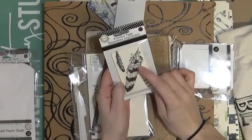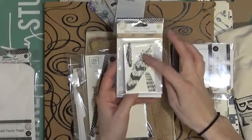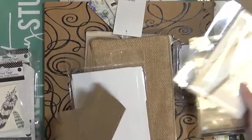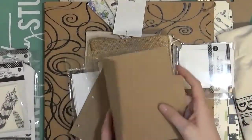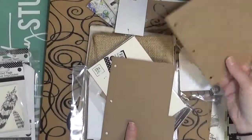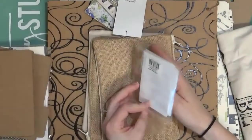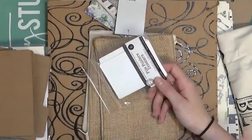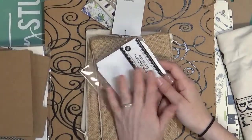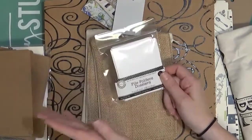I also liked these little feather tags — I thought those would be really fun on a card, and I really like the image of feathers. These are a look at their file folders — they have white ones, which I have here, and craft ones. I picked up some of these mini ones because I thought those were really fun. Seven Gypsies also has file folders with a ton of really fun designs. But I picked up the white ones because I always like to start with something blank and do my own stamping and coloring.